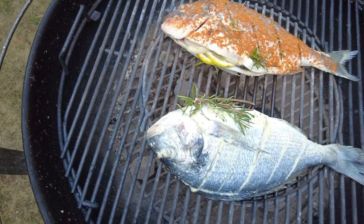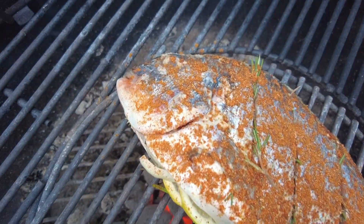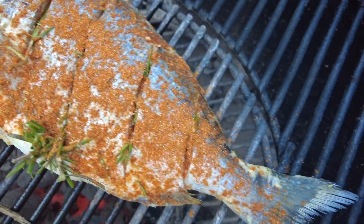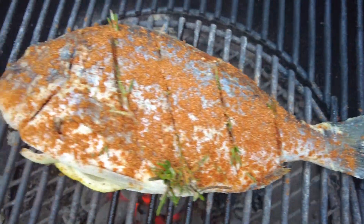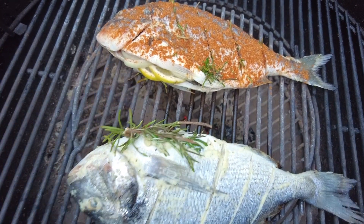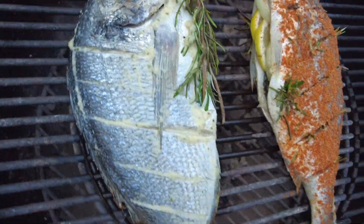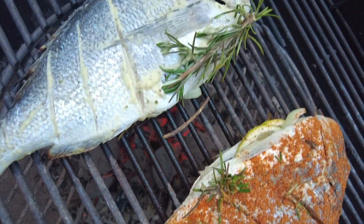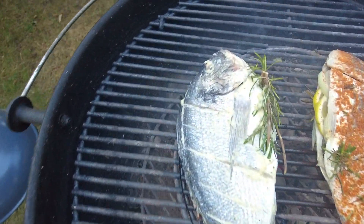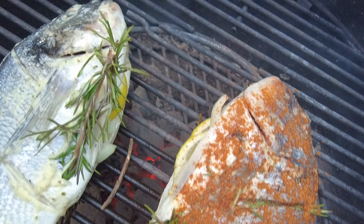So this is the lemon herb fish — I used no butter at all on this side. The other is the paprika fish, also made with lemon and herb spice. I stuffed them with lemon, onions, and the same dry spice inside the cavity. The other one I just placed with lemon herb sauce. To close the cavity I used rosemary twigs to close it up.